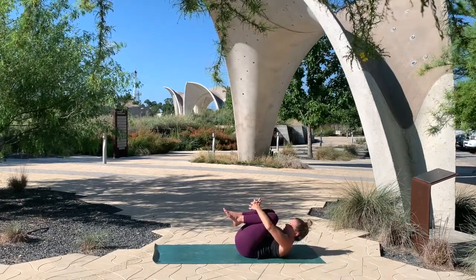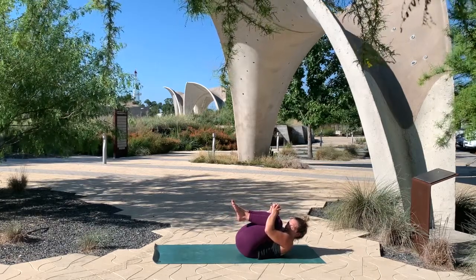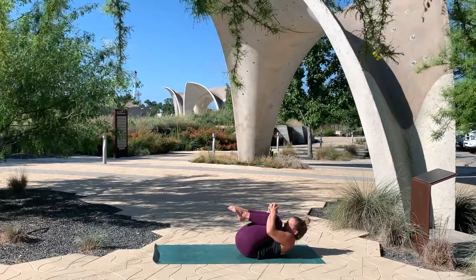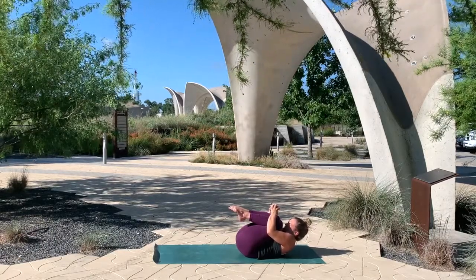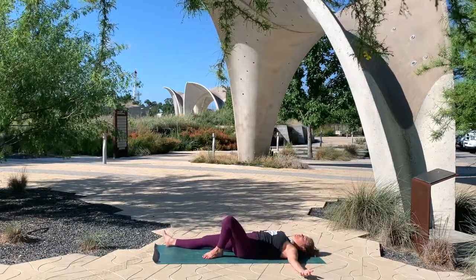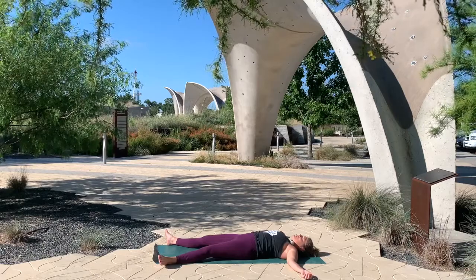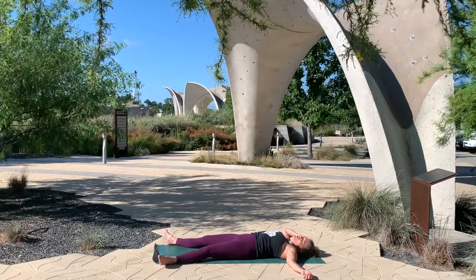Bringing you a new moment to breathe — really embrace yourself. I like the idea of opposites: rooting and rising, contracting and expanding. We're going to squeeze in and then find the complete opposite — wide heels, wide arms, open heart. Taking your space, allowing yourself to be held here by the earth, allowing your breath to move through you naturally.